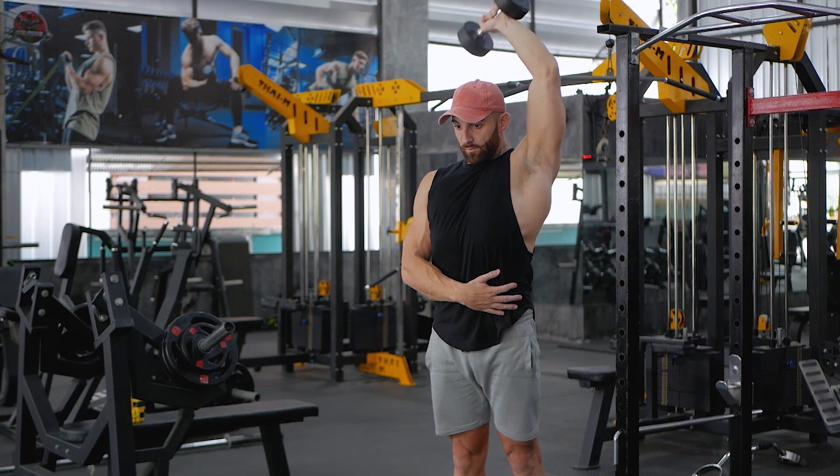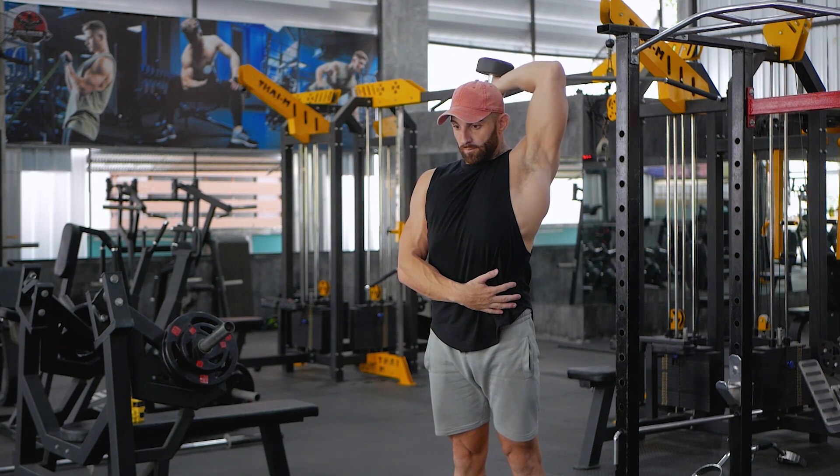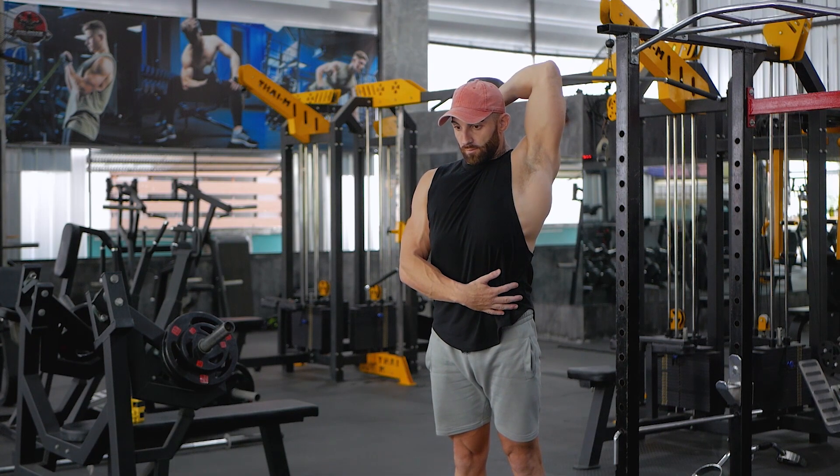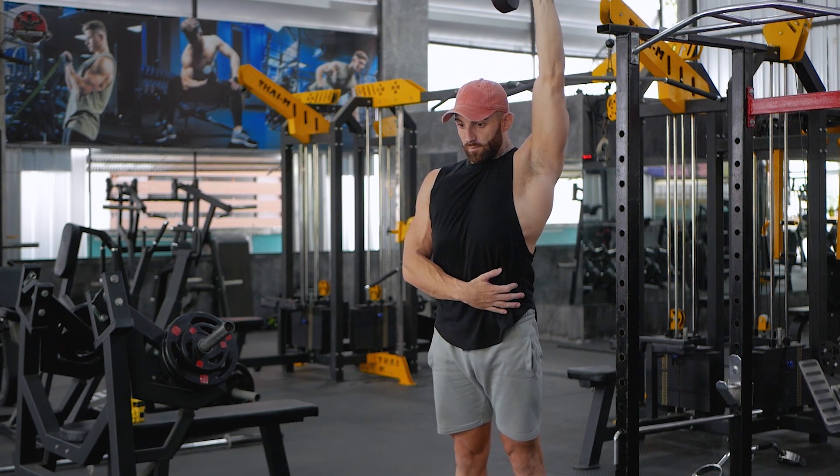Bring the dumbbell behind your head slowly as you hold your upper arm stationary, and stop for a second when your tricep is fully extended. Flex your triceps and return to the starting position. That completes one rep.